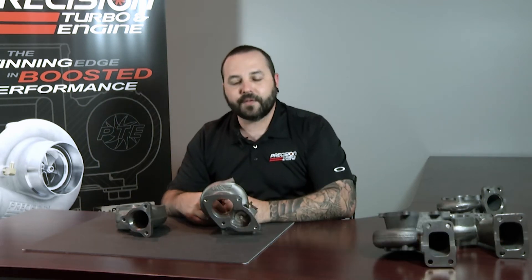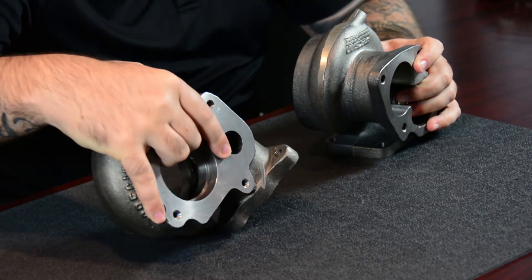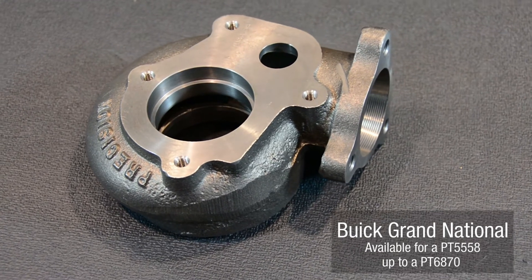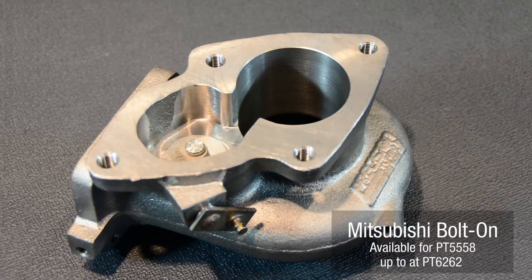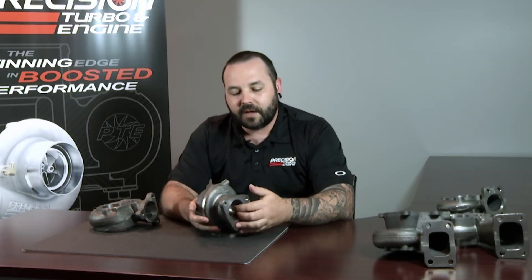Two additional housings that we have you see here would be our Mitsubishi bolt-on housing and our Buick bolt-on housing. These are probably two of our most popular housings. The Buick, where we started from, we offer these for a variety of different turbos anywhere from a 55-58 all the way up to a 68-70. On the Mitsubishi housings we offer these both with and without the wastegate internal, and it's offered for 58-62 turbine wheels.